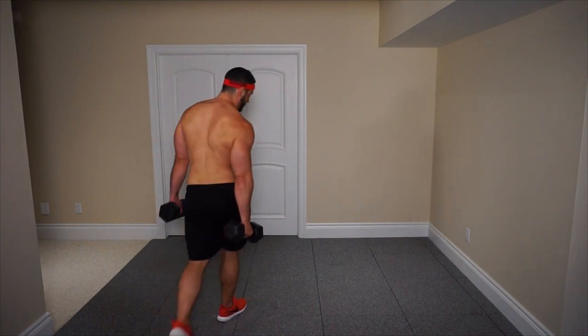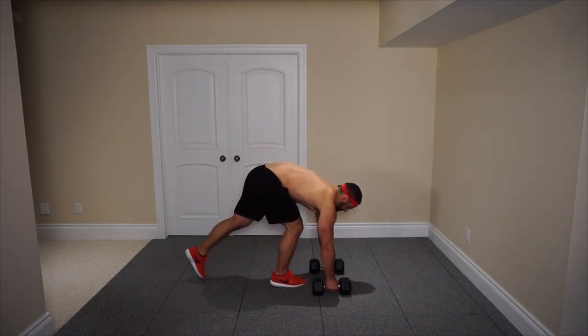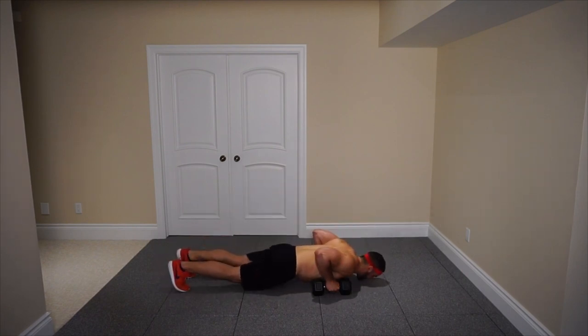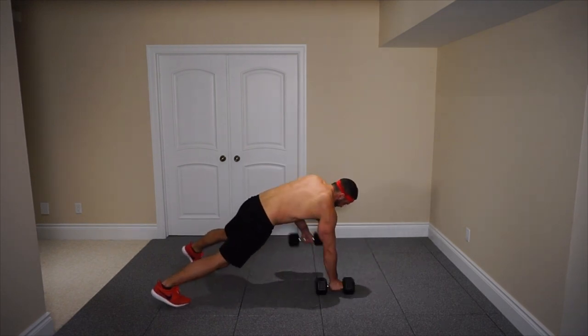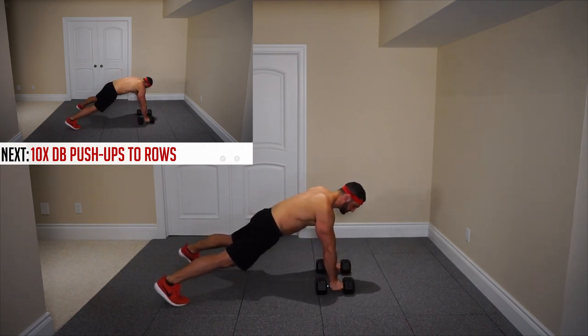We're going to get with our first exercise here — dumbbell push-ups into the row. You're going to get your dumbbells about shoulder width apart, get in a push-up position, coming down as low as you can. You're going to want your feet actually separated so you get some balance. Up, row with the right arm, row with the left arm, and then back down. We've got a total of 10 repetitions here.